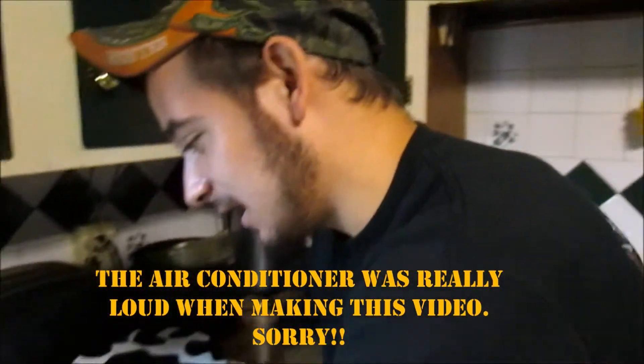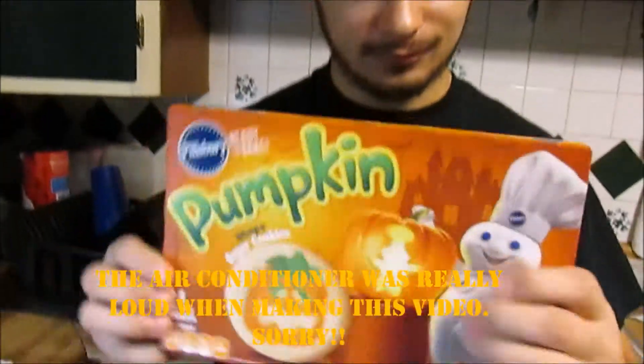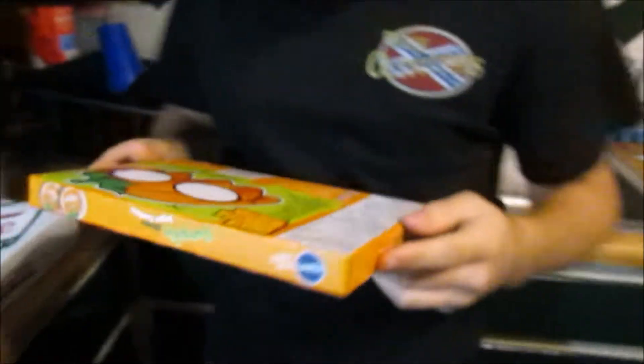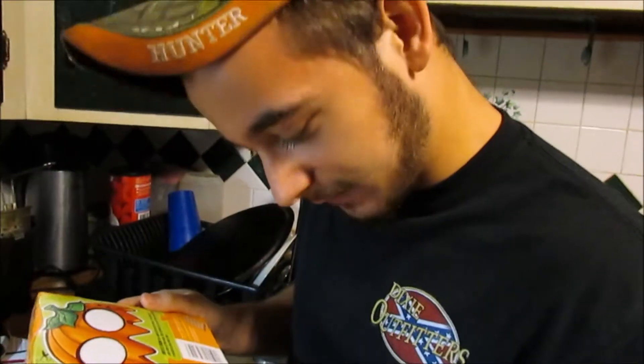So for this video today, we're going to be making pumpkin shaped sugar cookies. It says I have to preheat the oven to 350 and it bakes for 10 to 12 minutes or until light golden brown.